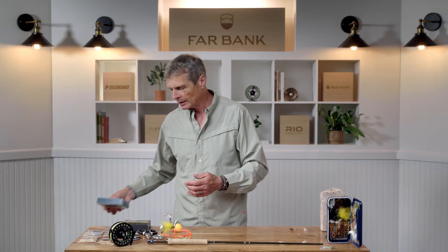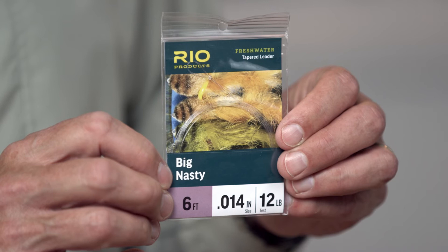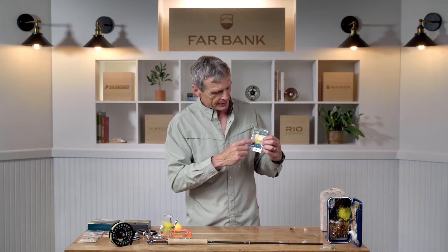Whilst on the topic of moving weight, that also applies to your leader. A lot of people forget about the leader. When you're fishing streamers, mass moves mass — you want a leader that's really short. This is six foot long. Perfect. It means my fly is pretty close to my fly line, so the heavy fly line easily moves that heavy fly. Generally speaking, when you fish streamers, you don't want long leaders. You don't want supple leaders either. This thing's called a big nasty — it's a medium stiff nylon, so there's enough energy in that nylon to turn over the bigger streamers.